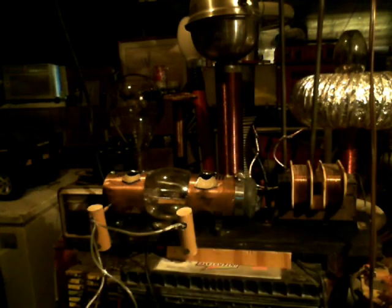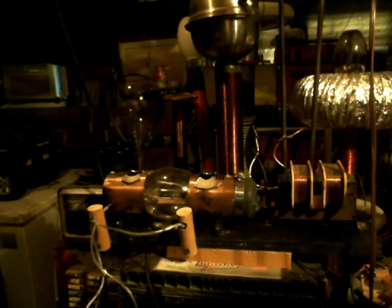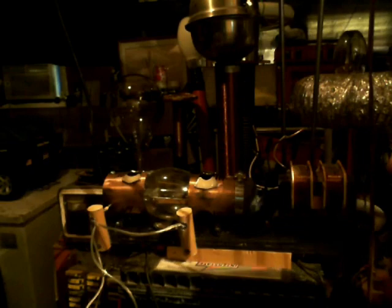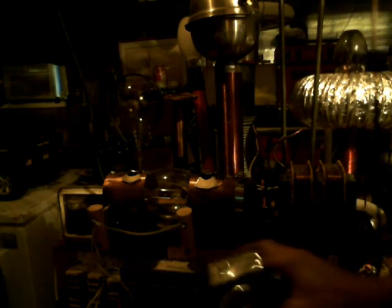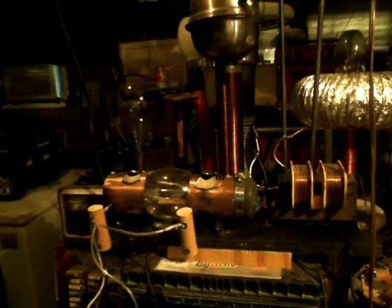Hello everybody, Shazooz here. I'm out here in my mad science laboratory and before I turn this thing on, I'm going to share a little bit of what makes it work. Let me get across here without flipping that switch and electrocuting myself.